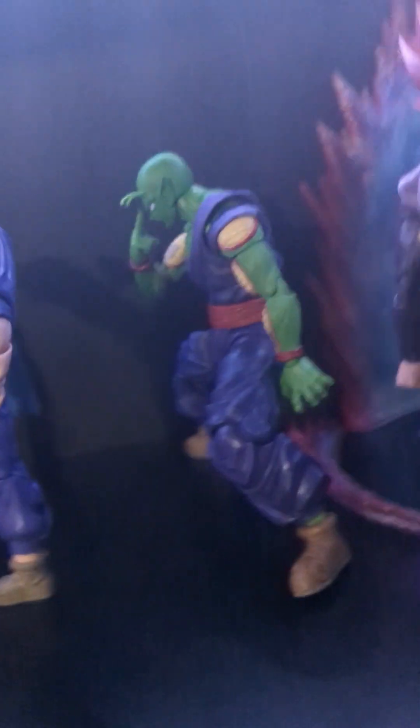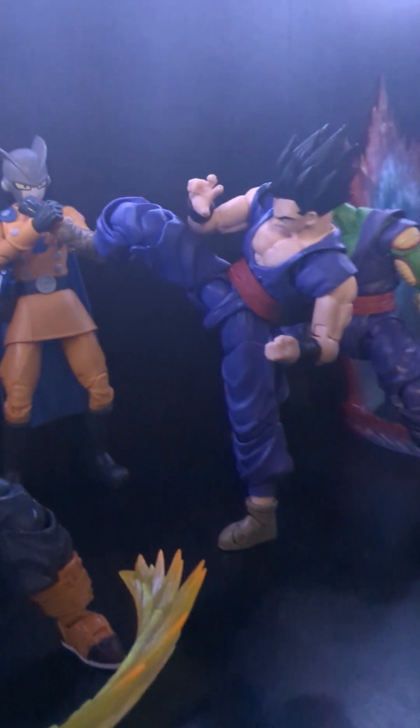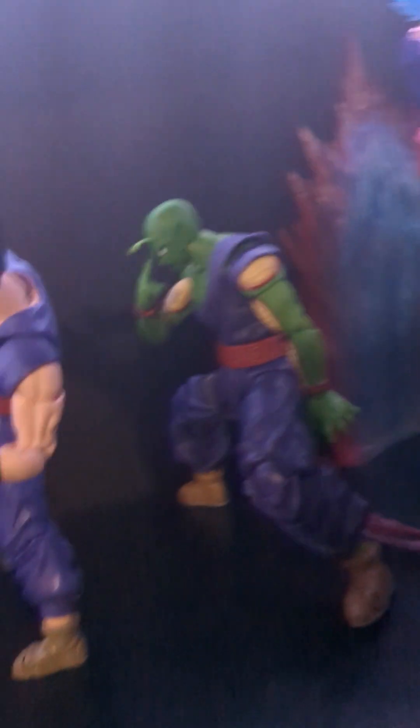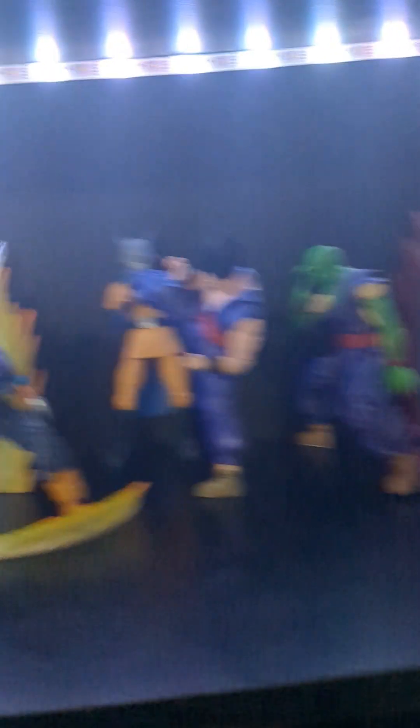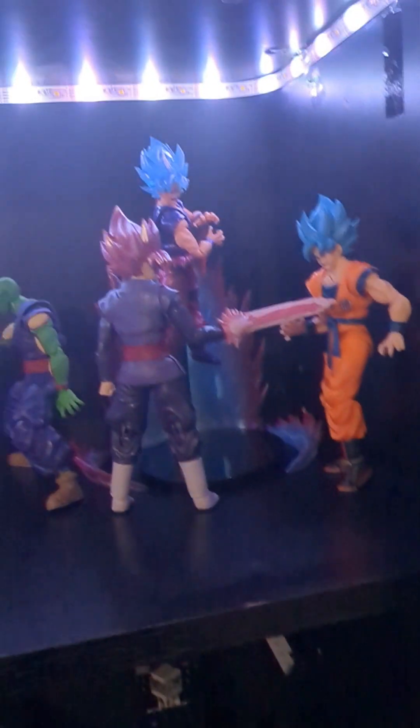I'm gonna do Gohan and Piccolo fighting Gamma 2 right there. I got the Gohan, the Piccolo, and Gamma 2 all together — Gohan's fighting Gamma 2 while Piccolo is charging up the Special Beam Cannon. Meanwhile, while I was doing that, these guys fell down. But yeah, that's it for today's display — oh, one more thing: gotta add the Dragon Balls!